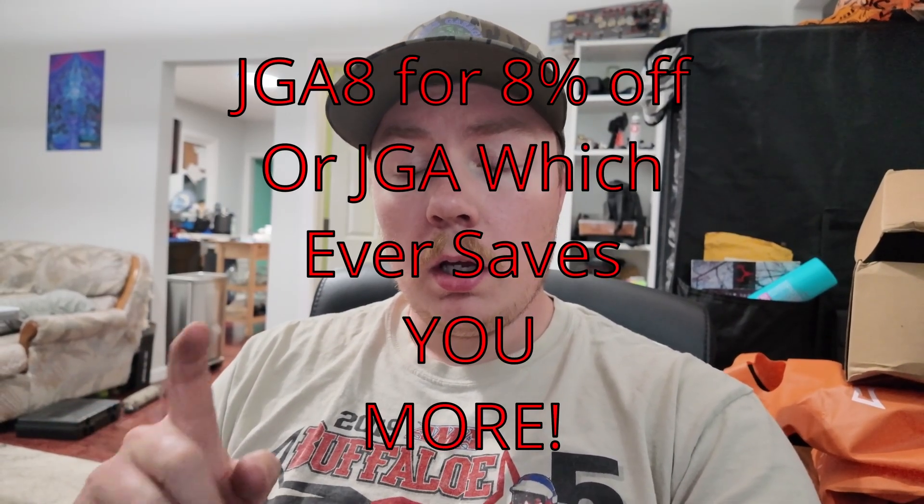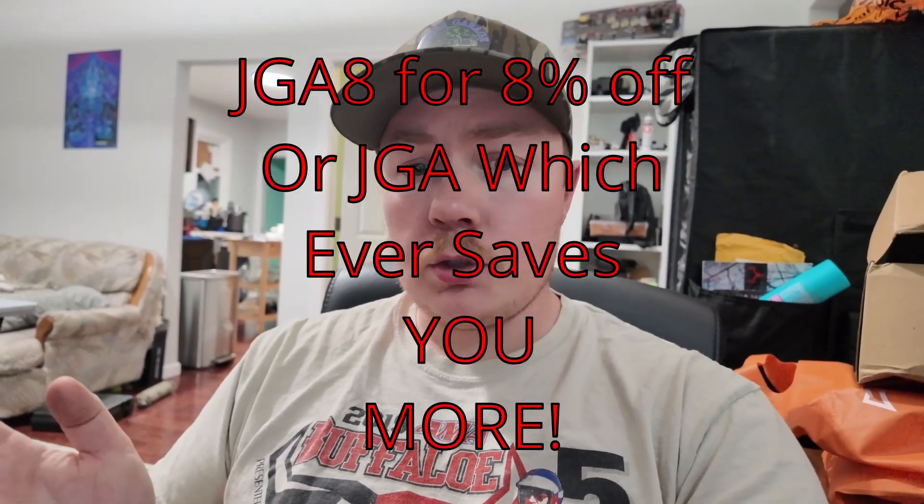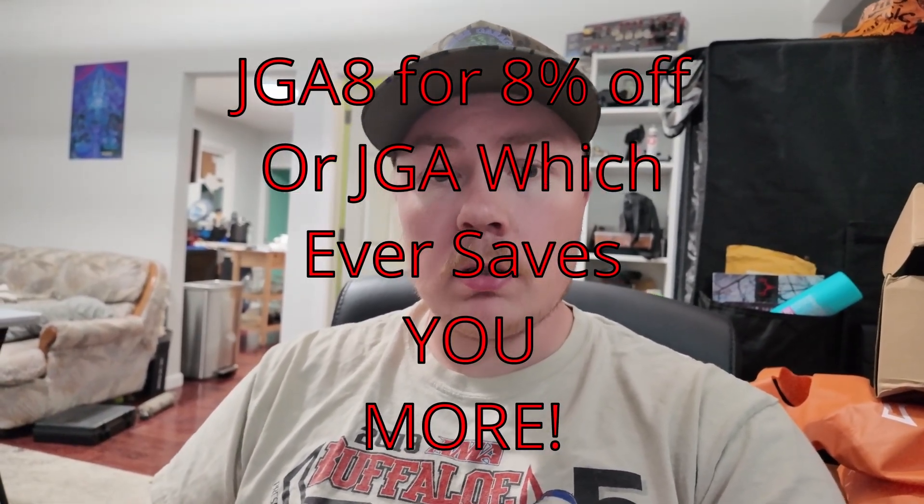Sorry for the interruption. Before we get into the install, I wanted to say that I am a LiTime affiliate and I also have a discount code. I will leave the discount code — I want to say it's JGA. It should get you something off the top; I'm not sure what. I think it kind of varies depending on what promos they're running. Please check out my link down below and use my promo code — that might save you guys a couple dollars.